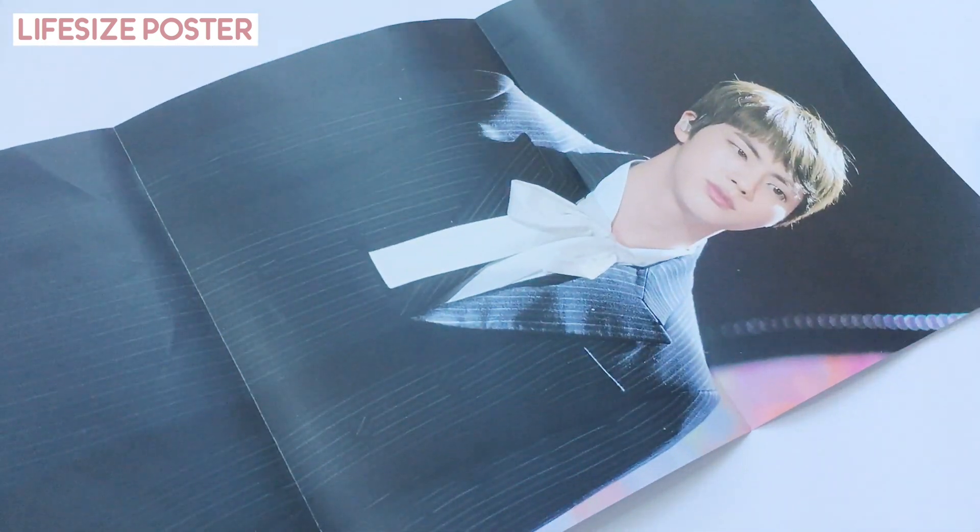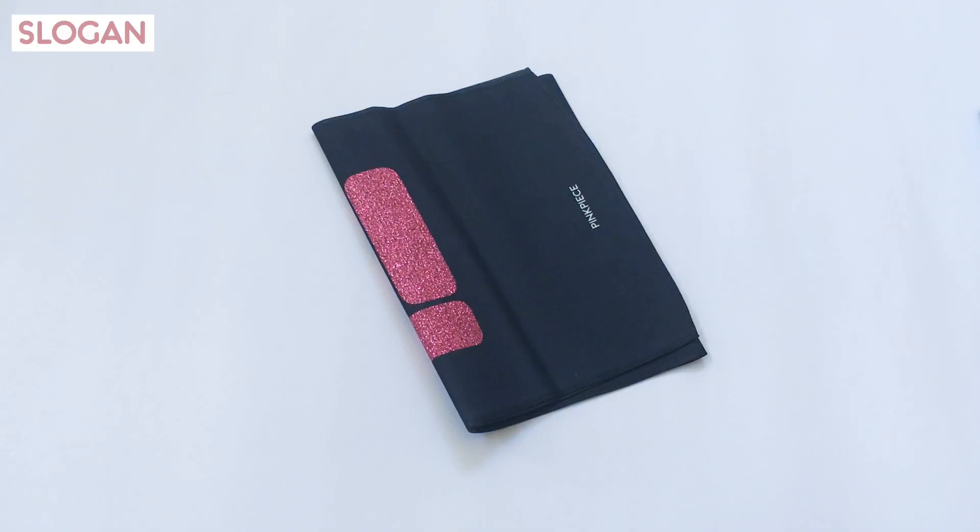It also comes with a garland and a life-size poster of Jin.